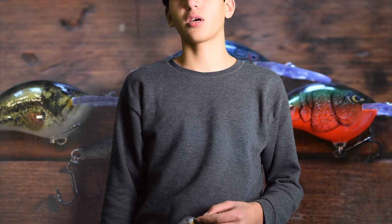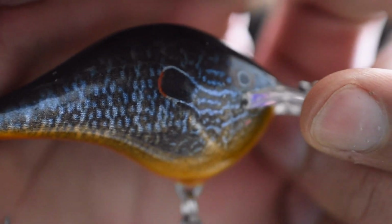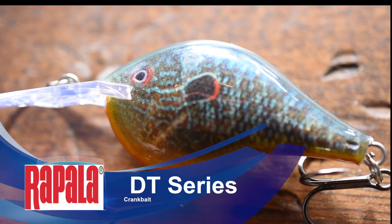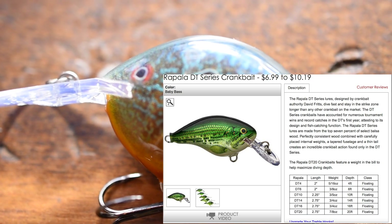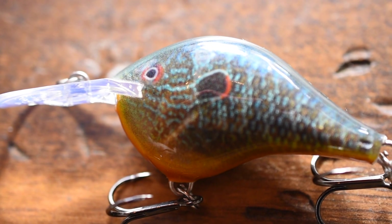Hey guys, it's Brian from KB Fishing, and this week I'm going to be doing a review on the Rapala DT Series Crankbait. I've been fishing these crankbaits for a long time now and they're great crankbaits overall. They retail for $7.99, which isn't too bad especially these days when crankbaits are getting so expensive.